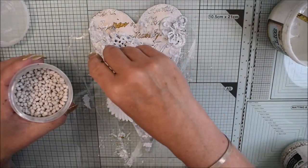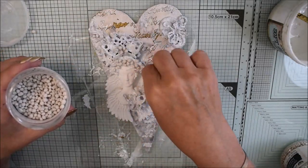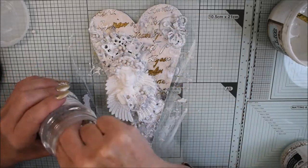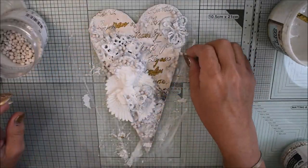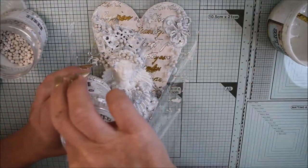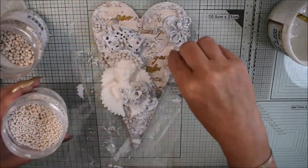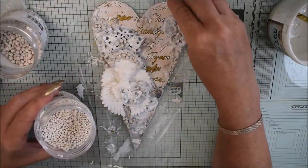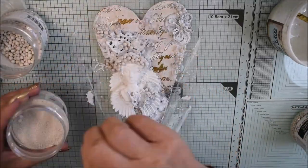I sprinkle the art stones and leave them to dry — I think I left it for about an hour. You can of course use your heat gun or a stove nearby, but for me it was perfect to take a break and do something else while the art stones were drying.